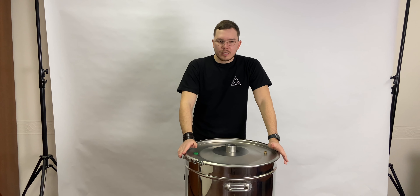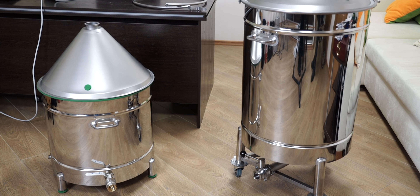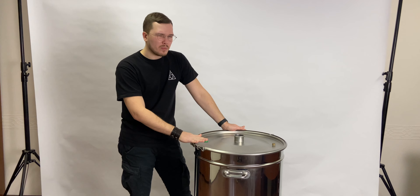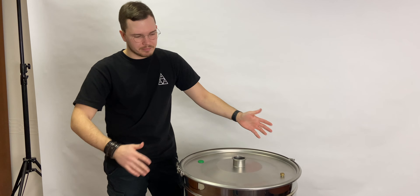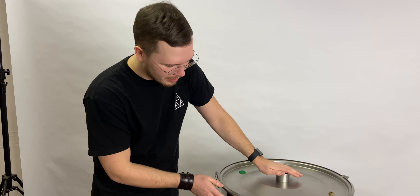Hello everybody, today we're making a review about our huge boilers in stock. We make an 80-liter boiler and a 120-liter boiler, like this one — this is almost 32 gallons, a really good option for distillers who have a lot to distill.